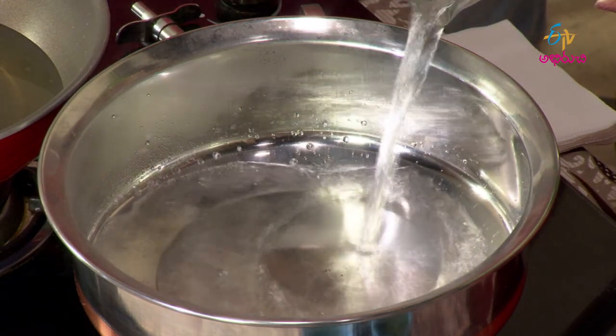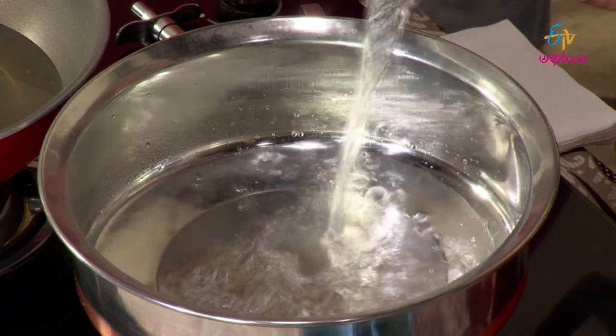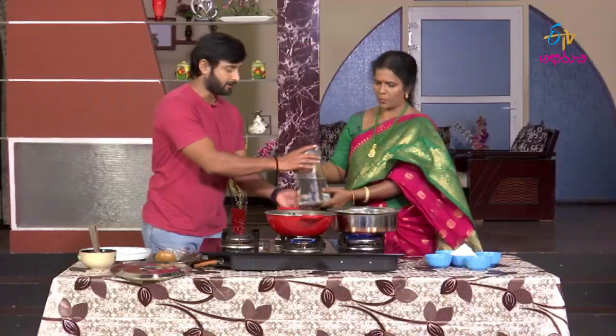We use a measurement of about 1 to 2 cups of water. So if we have a measurement, we will put 2 cups of water in the cup.